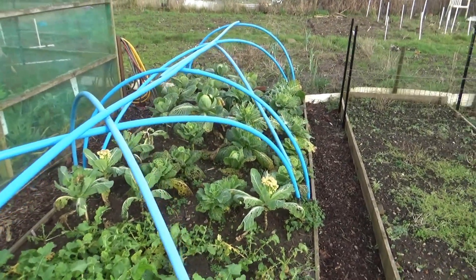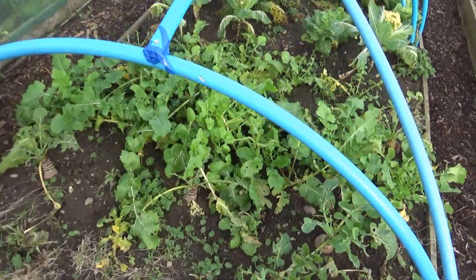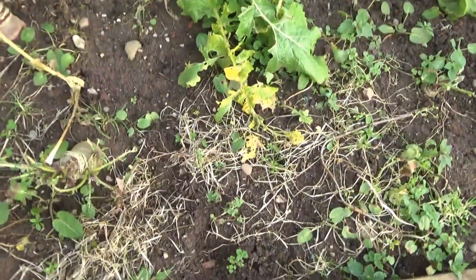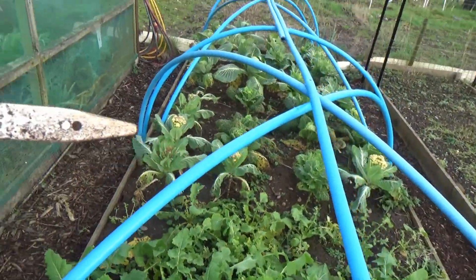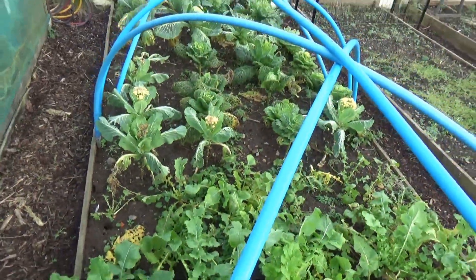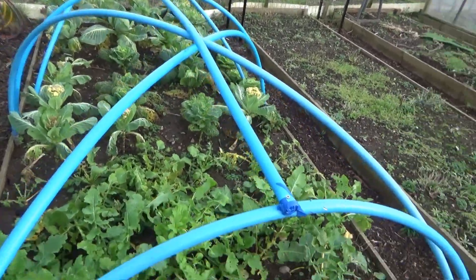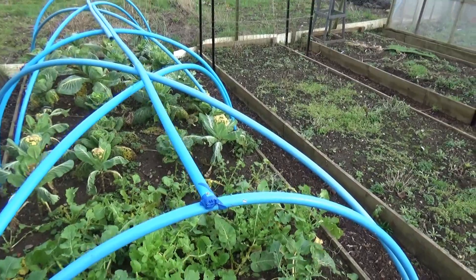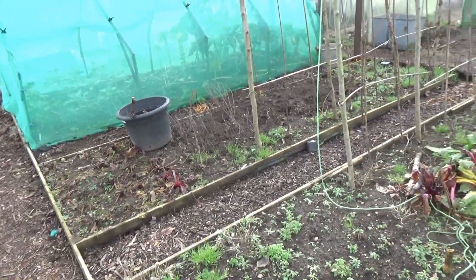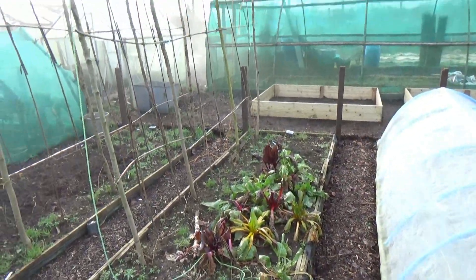We've got some veggies there — some cabbages, cauliflowers haven't done so well. I think these are swedes or parsnips. Hold on — swede, yes. That's what they're called. I'll be digging them up most likely today. The netting has gone off here; we bought some last year and it was absolutely no good. The plot needs a lot of work as you can well see.